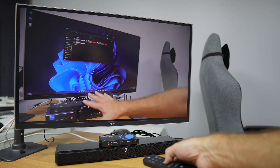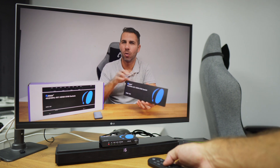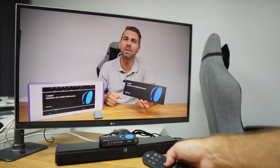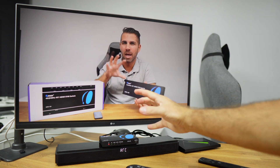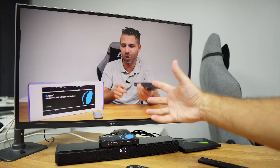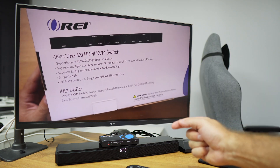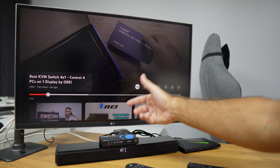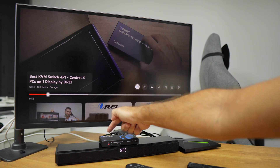I can lower the volume on the soundbar, which is using the audio capabilities our device supports. This has to do with the format that the source device is capable of sending. The OREI HDA-929 supports everything available, including Dolby Atmos and more — you can check all formats in the video description below.